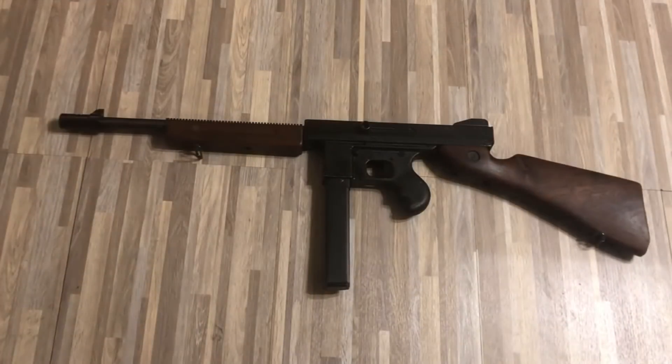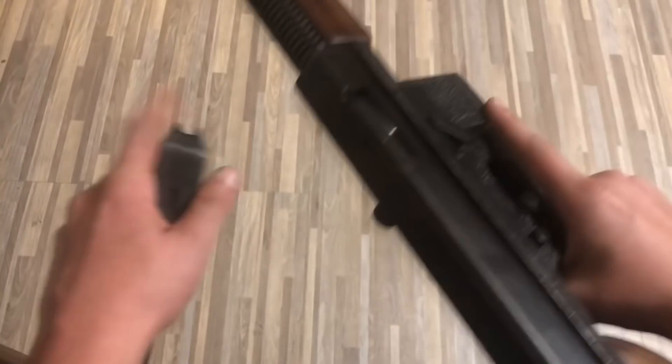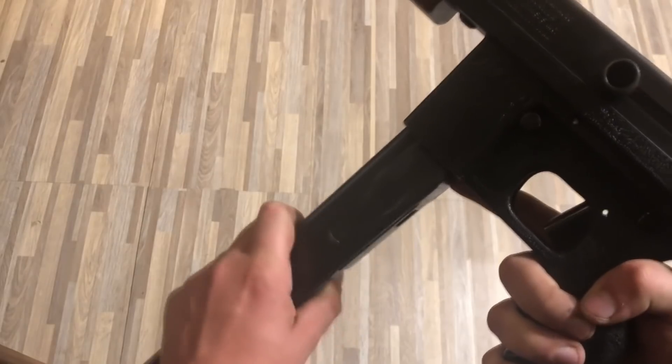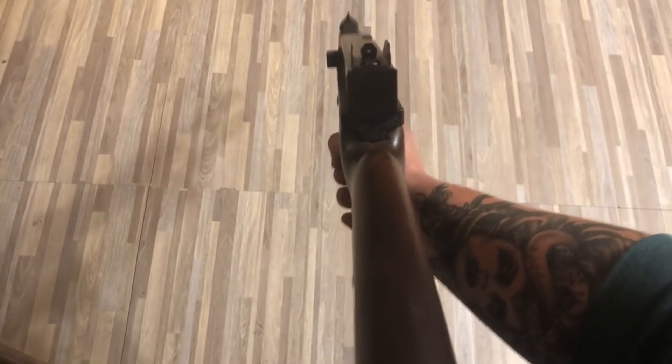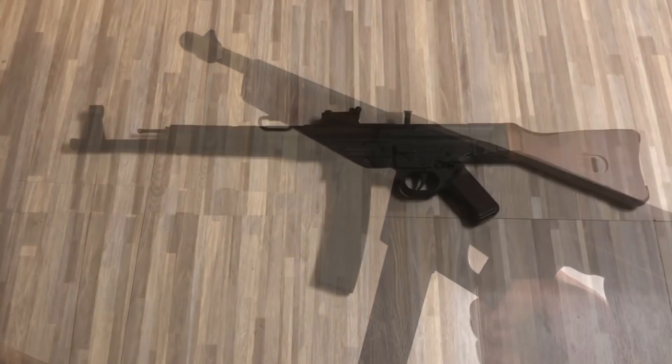Another pretty interesting thing we have here — this is a Commando Mark III. This is a Thompson clone chambered in .45, and it might be one of the funkiest Thompson clones I have ever seen. Its action is pretty sticky, it takes grease gun magazines, the charging handle is on the side, it's got that ugly mag well and that enormous box trigger. The only thing this thing has got going for it is a nice old-fashioned wood stock. Other than that I'd probably rather have it decommissioned, but eventually.